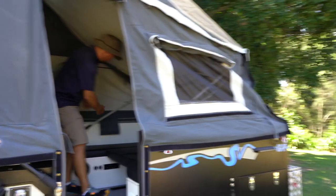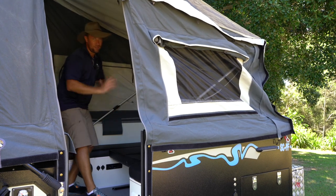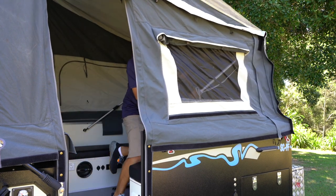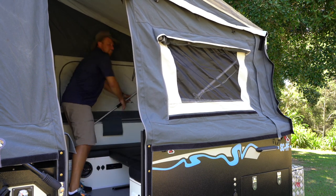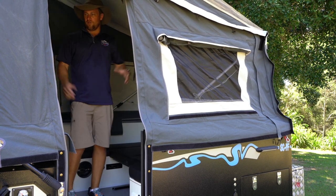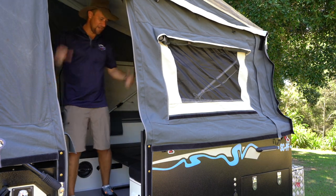Then you can lock it in and do the other side — lock it in, go back over and lock it in. That's all there is to it. They're a very quick and easy clamp. You do that to the front bed, the center, and the rear couch.